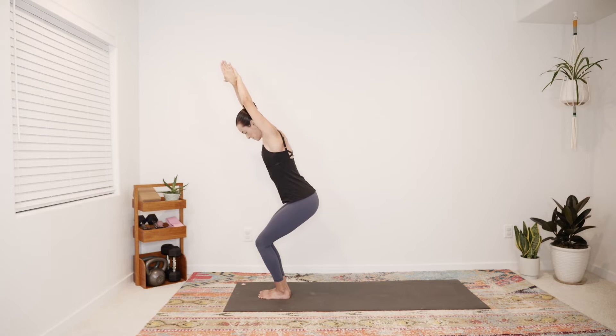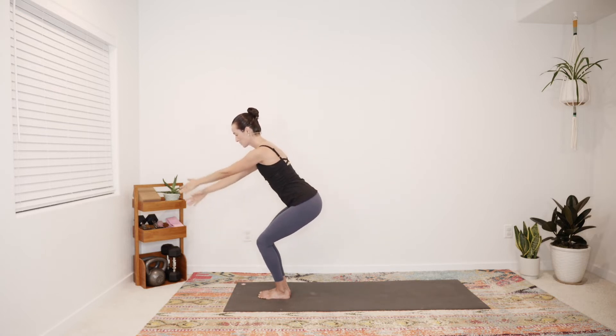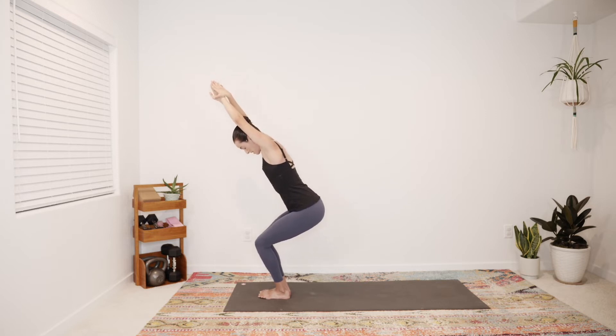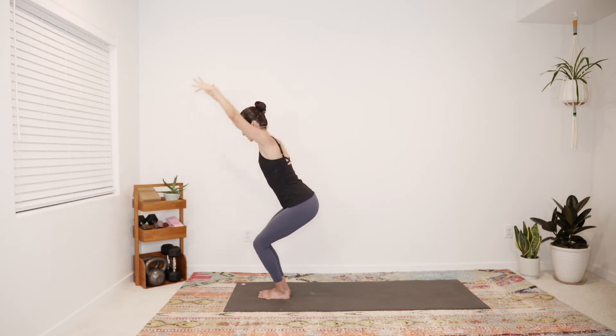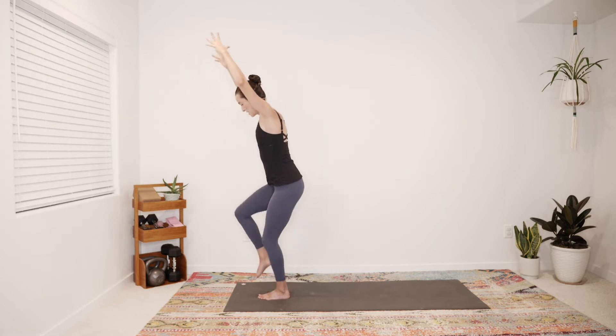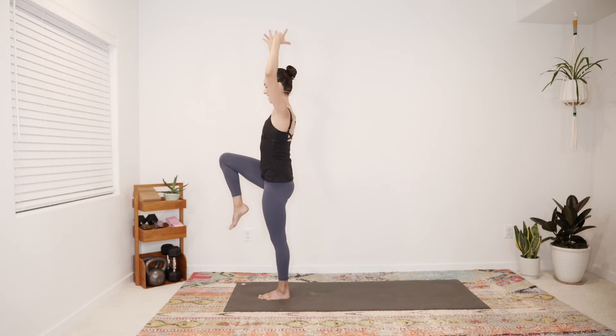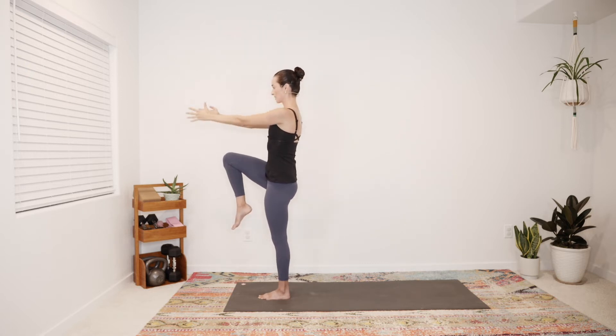Cross your right wrist in front of left, spin the palms toward each other — if you have tight shoulders you can always take a cactus shape in the arms, otherwise a stretch twisting at the wrists, palms together, reach overhead. As you lift the fingertips skyward, can you sink the hips earthbound? Big breath in, then circle the arms back down and around. Switch so that your left wrist is forward, right wrist behind, palms touch, stretch the fingertips up as the hips move down. Big breath in, then circle the arms down around and up. Chair pose, then we'll shift weight into the left foot, begin to lift the right knee into chest. Find that tall spine — hips level, shoulders even and relaxed.